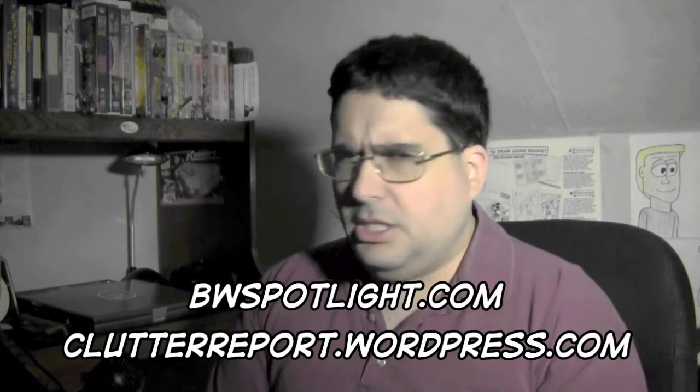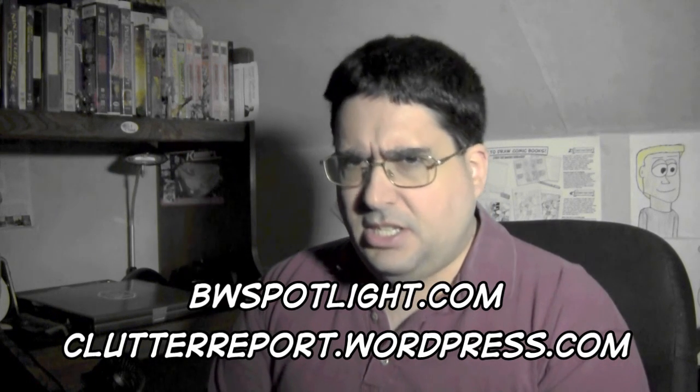I hope to create more interesting content. So I hope no matter which site you came from - BW Media Spotlight at BWSpotlight.com, the Clutter Report at clutterreport.wordpress.com, or just YouTube - I hope you found something interesting here. I am so terrible at outros, I'm telling you. But yeah, I think it's good to get back to cleaning, organizing, drawing, writing, videoing, and other important things. Until then, I wish you all happy creating and happy decluttering.